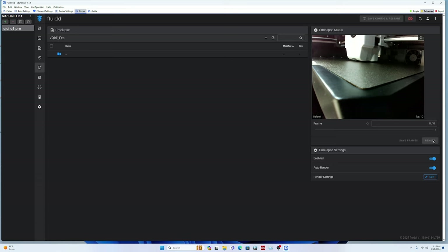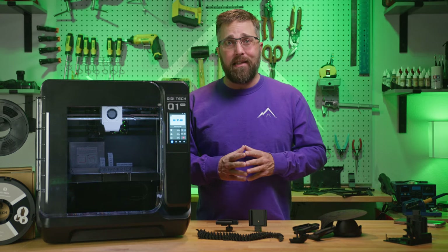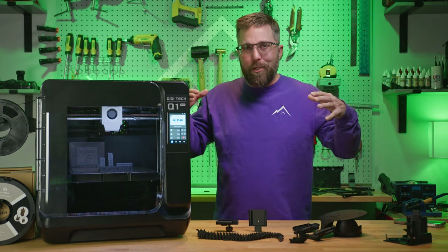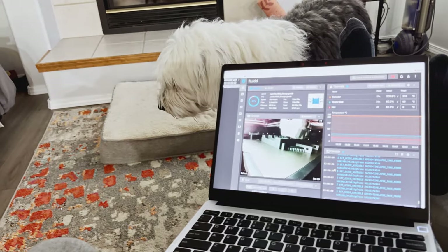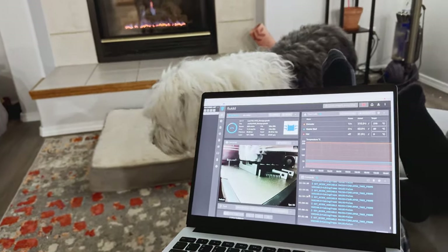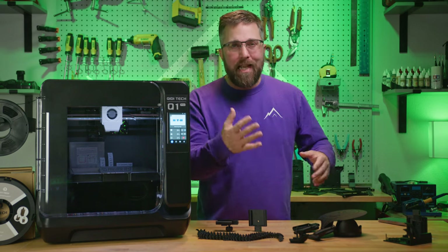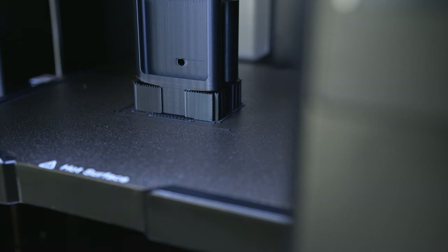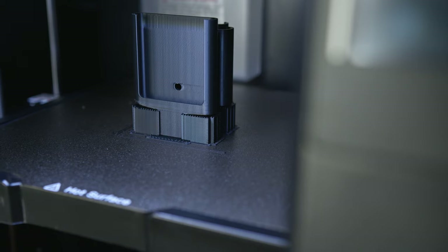You can create a time lapse of your print, or pause or stop a print if there's a problem — and you can do this from any Wi-Fi connected device. I don't make it a habit of hanging out in the room while the printer is printing ABS. I have the Chidi software installed on a couple of my laptops, and you can even access the Fluidd interface on your phone. The SSD mounts completed in about two and a half hours with no major problems.